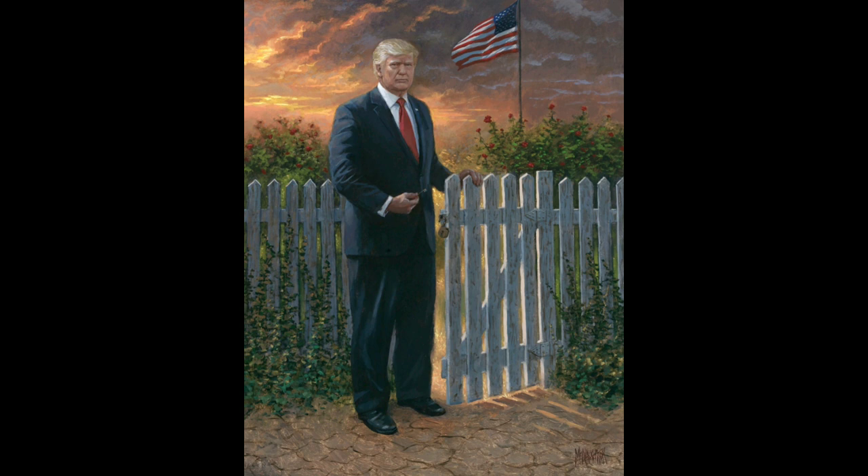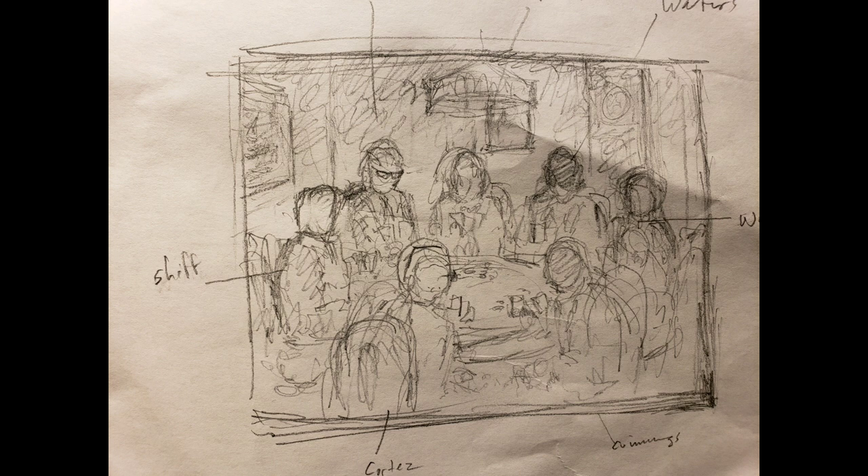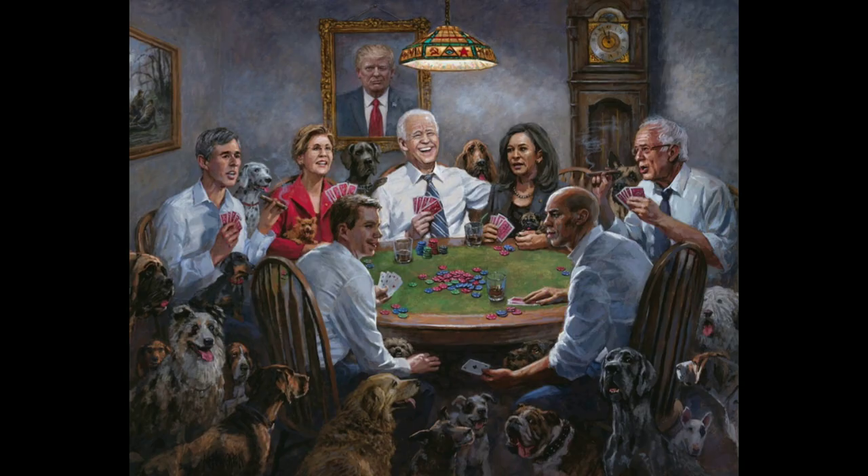This was the concept sketch for Democrats Playing Poker — that was a fun one. I've got all the different presidential nominees all together, cheating and stealing. It's kind of based on that famous painting, Dogs Playing Poker. I got tired of my critics always saying that looks just like a painting of Dogs Playing Poker — so hey, let's use that. And they're all sitting there. It was just fun.